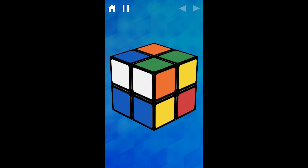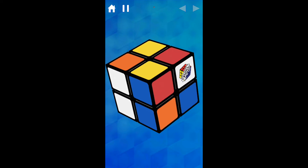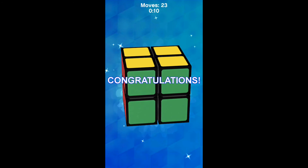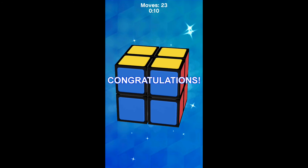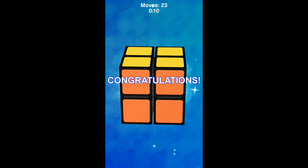Let's look around the cube — yeah, it looks pretty good. Okay, 10 seconds! Beat this time: 10 seconds and 23 moves. I think that was a pretty good solve for an app, so try beating that.